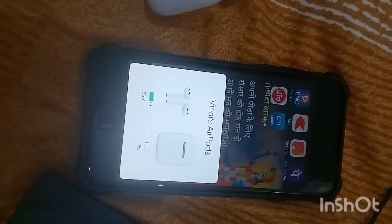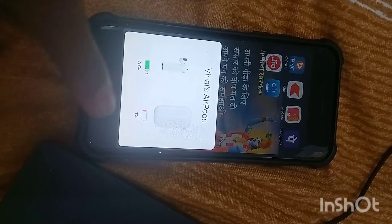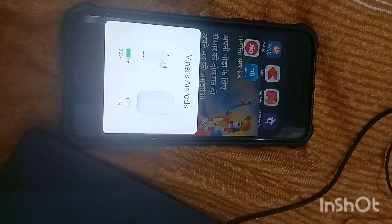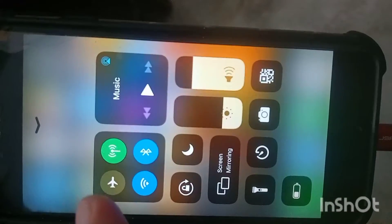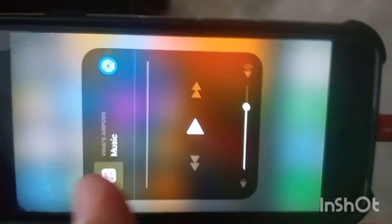When you click on that button, there will be a pop-up showing that you can configure this AirPod and connect it to your iPhone. It will also show you this icon indicating how much battery is in the case and in the AirPods — you can see 79 percent in both AirPods and around 9 percent in the case.